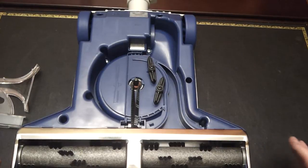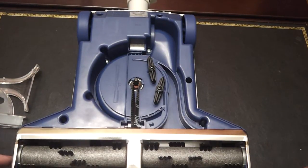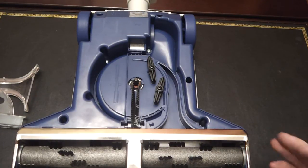But let's say that's not your problem. Let's say your TurboCat runs just slowly — it's sluggish, it doesn't leave the lines on the carpet like it used to. You could buy a new one, but more than likely it just needs to be cleaned.